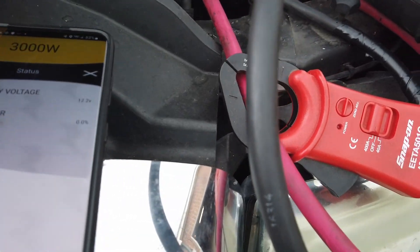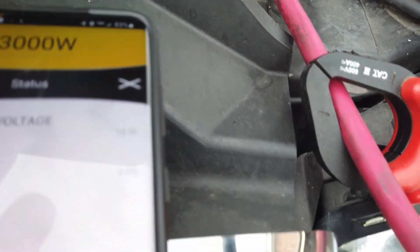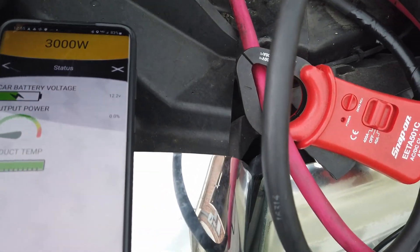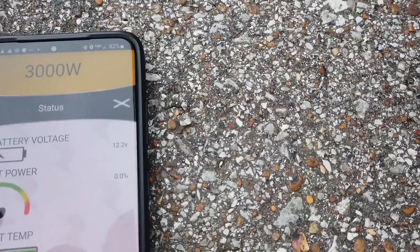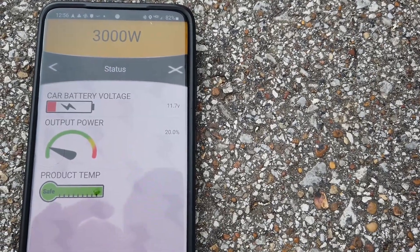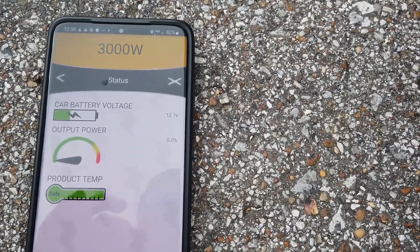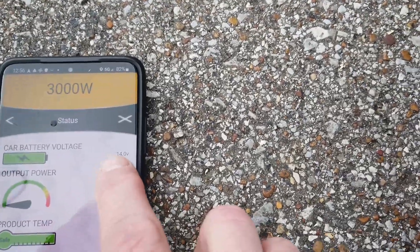We can go in here and check status — it does give us voltage. Voltage is going to be low because the glow plugs are still running and it is raining, so let me do this real quick. It shows we're using 20% of our available power. The glow plug switched off, so we're at 14 volts now.